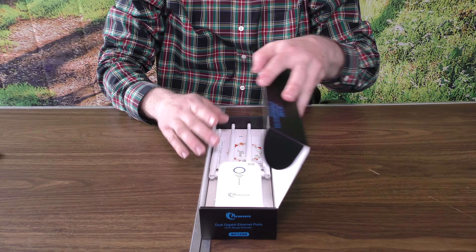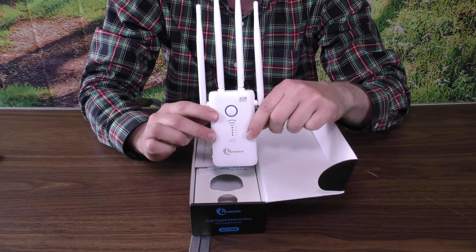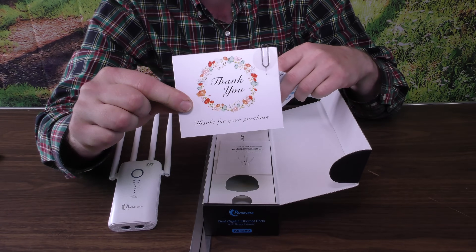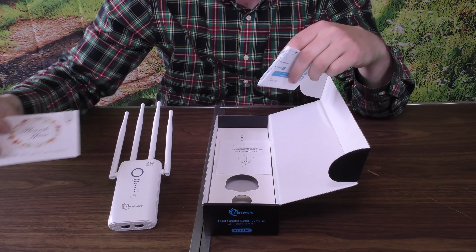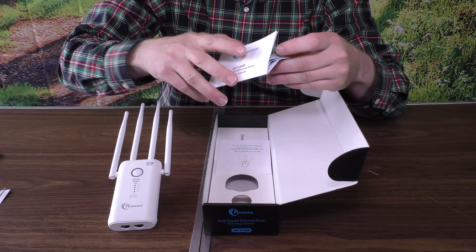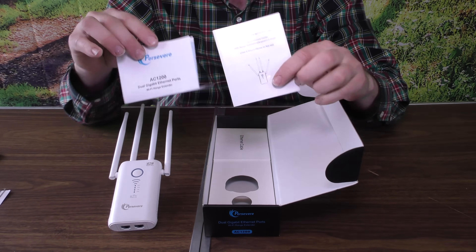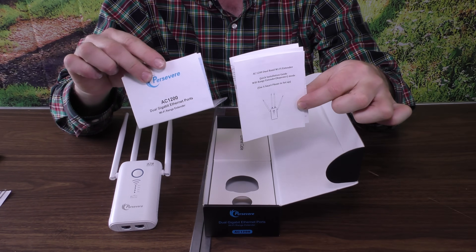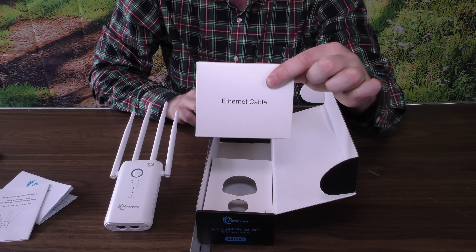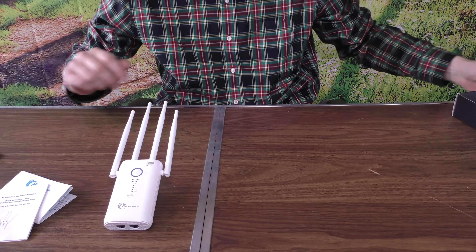In the box we have the unit itself — that's really all there is to it. There are some instructions here, and I can't say I've ever seen this in a box before, but there's a thank you card with some warranty information on the back. There are two different sheets of directions here which seem kind of odd since they appear to be about the same. And there is one ethernet cable in this box as well.